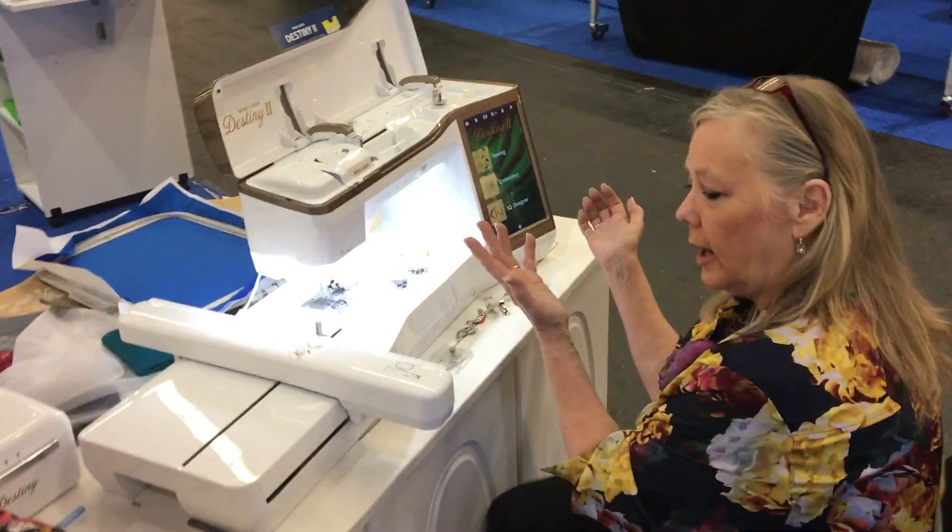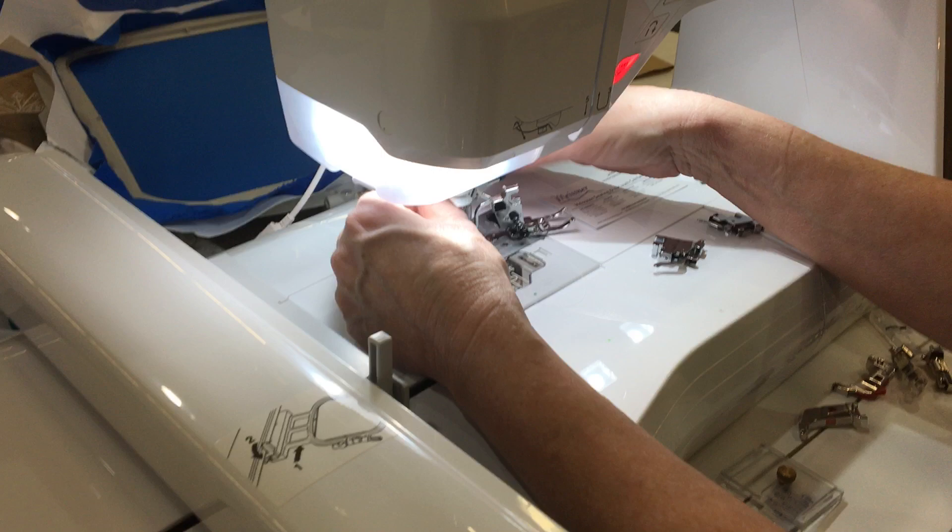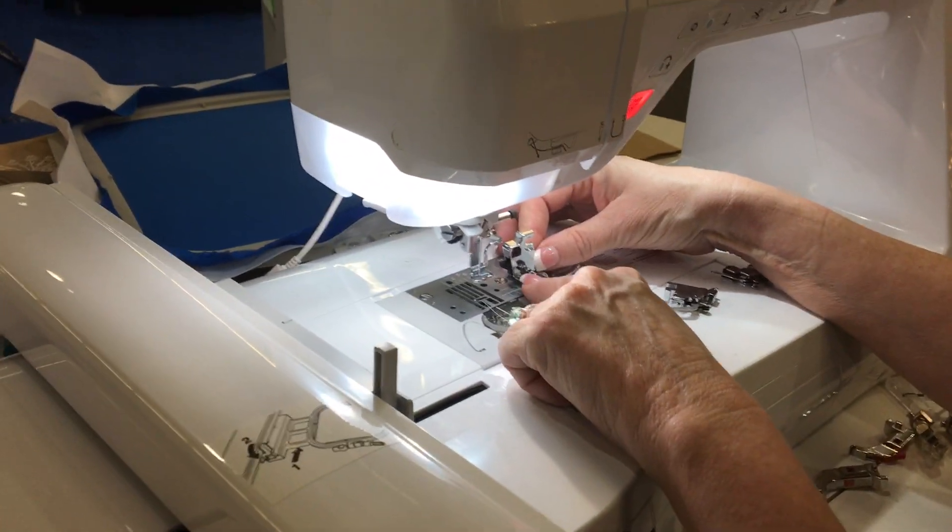This is a Baby Lock Destiny. So we're gonna zoom in. We've got a Baby Lock Destiny. It comes with this on here. This is a high shank that comes with the machine.